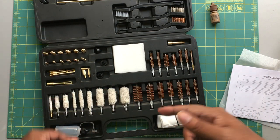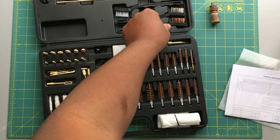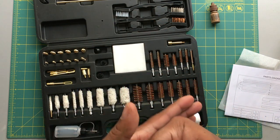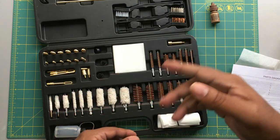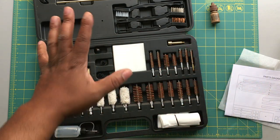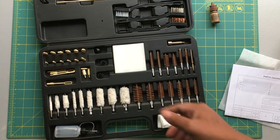You've got extra patches too. Bowtack did have this on sale for 50% off, so check that out — they might still have that deal going. If there's a code required, I will leave the code in the description. This is a really all-in-one, all-encompassing kit full of everything you need for cleaning your firearm.